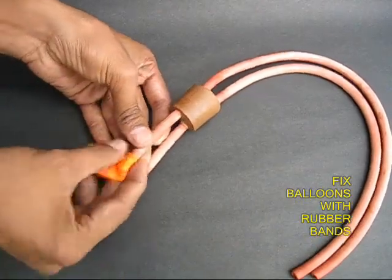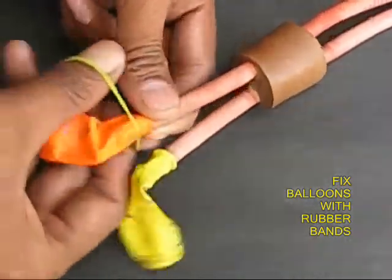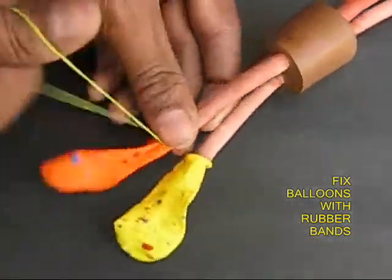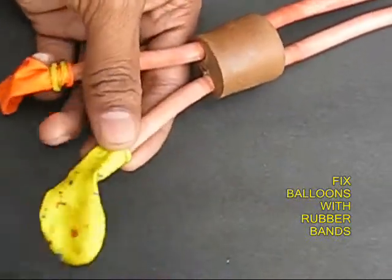Take the balloons and fix them to the ends of the two rubber tubes with rubber bands. Ensure that there is no leakage between the balloon mouths and the rubber tubes.